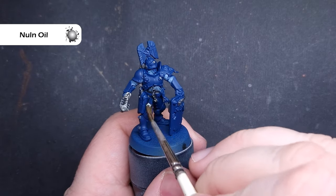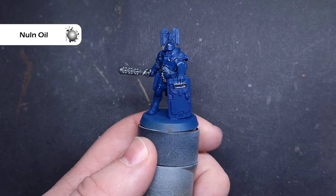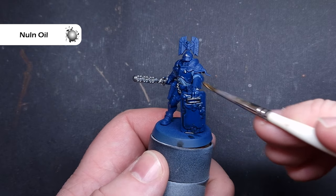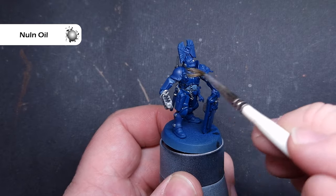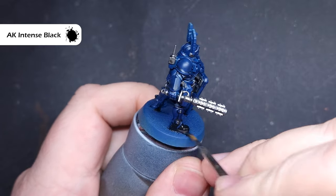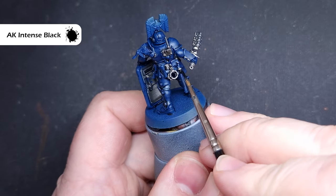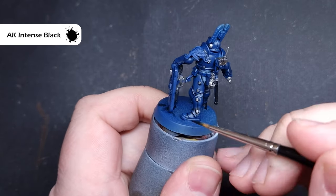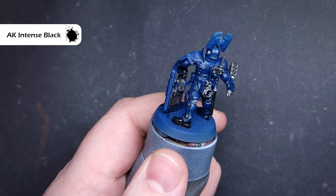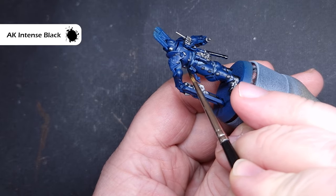Once that's dry, we will shade everything using Nuln Oil. I am using the new formulation of Nuln Oil on this model — not necessarily my favourite, I prefer the old one, but it will flow into those recesses a little bit better. I'll then go back in and black out some of those areas that are going to be the darker colours — the boots, the leather, and parts of the weapons such as those truncheons — making sure we've got a nice finish on them.